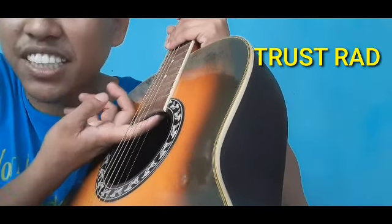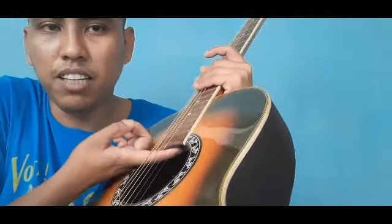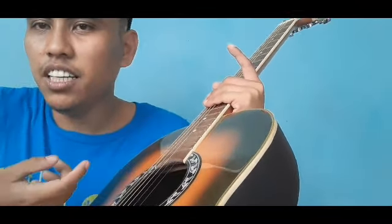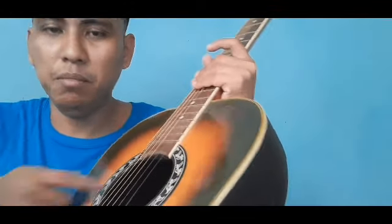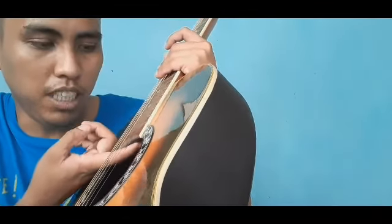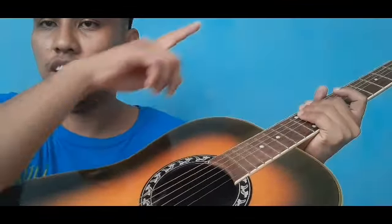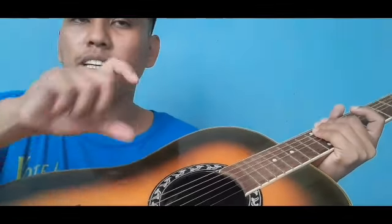Meron pa tayong isang parte ng neck na makikita lang kapag sinalat yung loob ng gitara — ito ang truss rod. Importante yan sa gitara, dahil kung yung gitara mo ay walang truss rod, local yan, imitation, o pangit ang pagkakagawa. Kung hahanap ka ng gitara, hanapin mo yung may truss rod. Suot mo yung kamay mo sa sound hole, then hanapin mo yung butas sa pinakadulo ng neck — adjustable yan. Kapag may binili kang gitara, meron yung kasama na allen wrench — yan ang pamimihit mo dun sa truss rod.